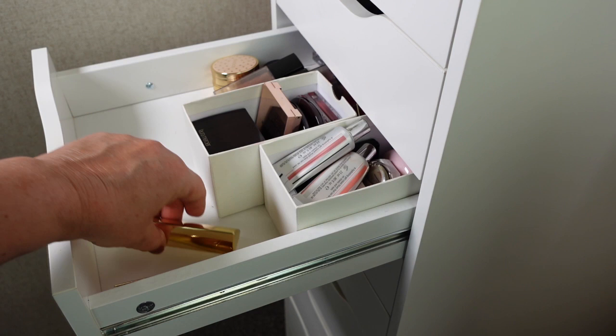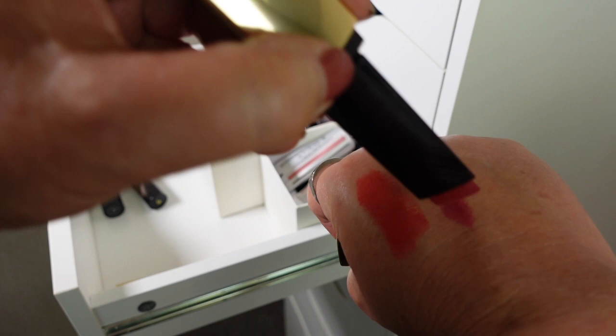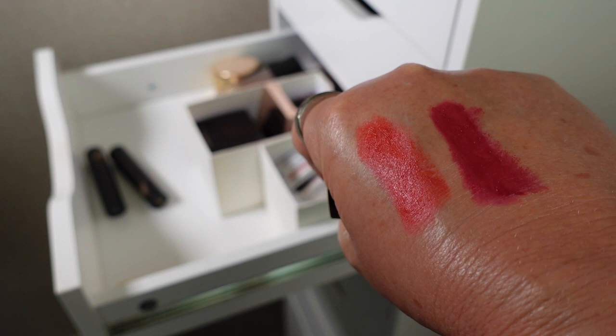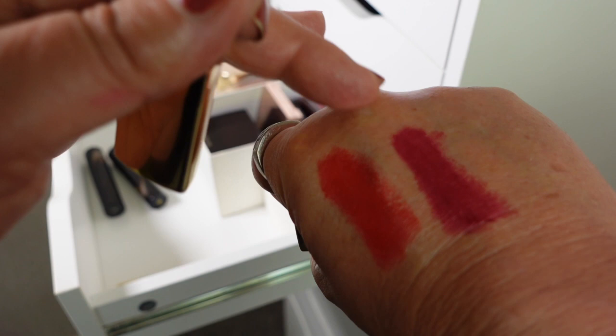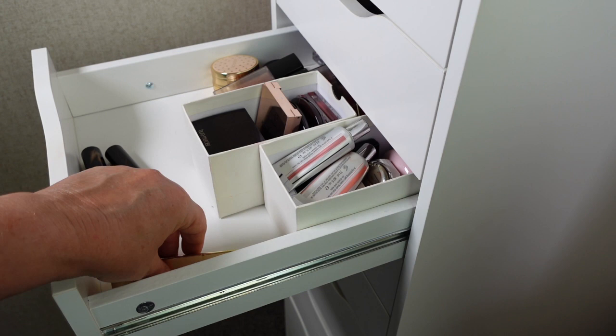The next Hourglass shade is Adore — more of a berry shade. They are quite pigmented and still feel super smooth, as good as the day I got them. I'm going to hang on to this one as well, though it's a shade I tend not to wear so much as a blush. I'll try it on over the next few weeks and decide whether to keep it or pass it on — it's really just about whether it's a shade I'd reach for for my everyday makeup.